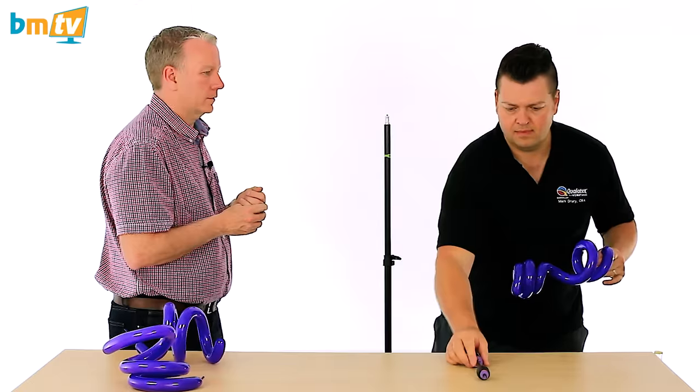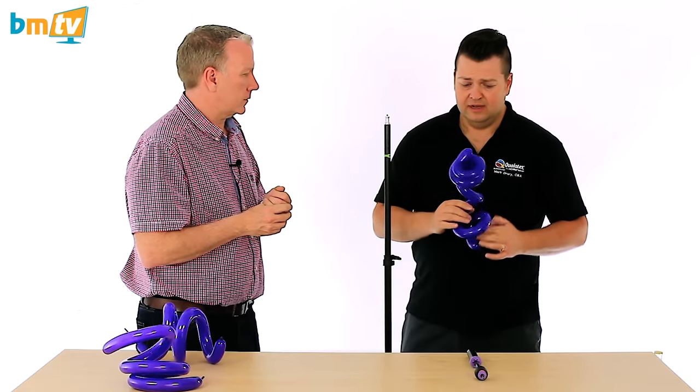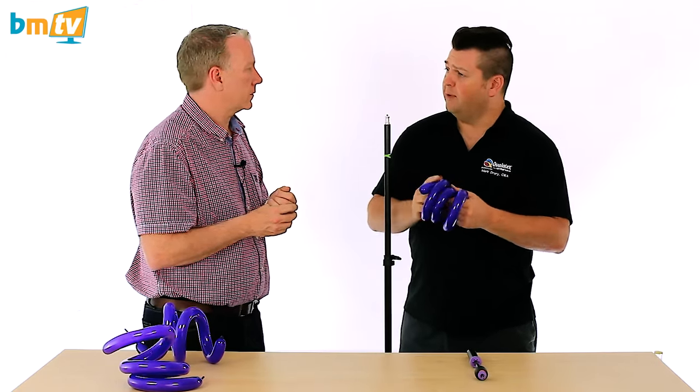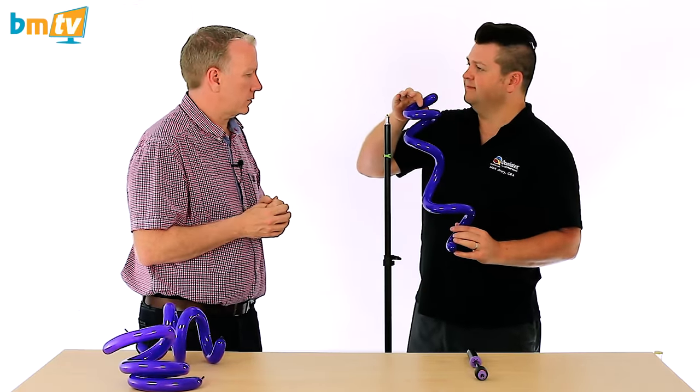I actually like inflating spirals around something that's quite narrow, because once you've got your spiral you can reform it into a larger spiral if you wish, just by manipulating the balloon. So you can stretch it and twist it and all that sort of stuff.